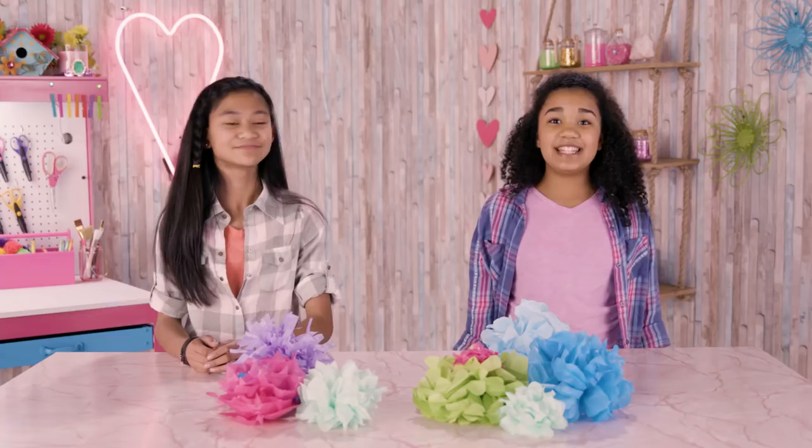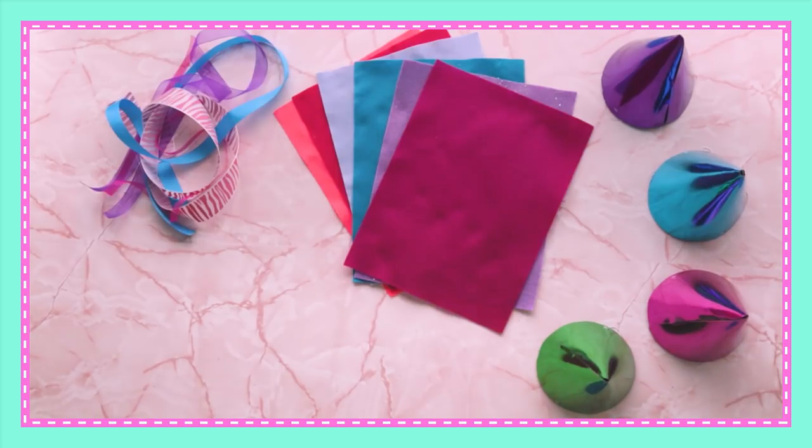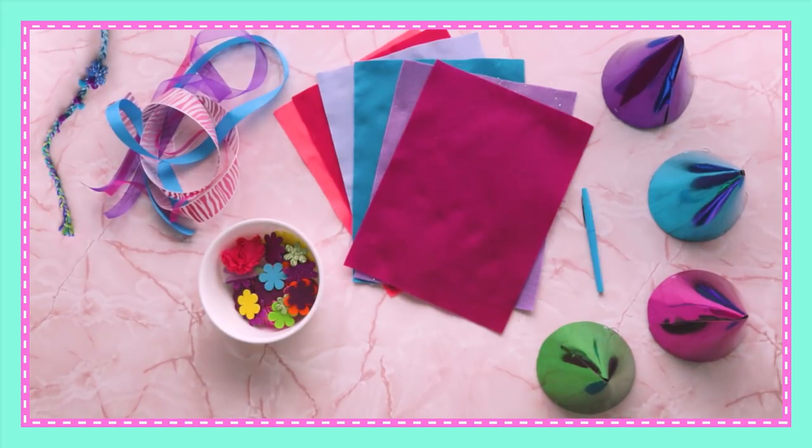Make a bunch of these. We need some cool photo booth props. It's time to make our Poppin' Trolls props. For this, you'll need party hats, felt, ribbon, decorations, a marker, some scissors, and a hot glue gun.